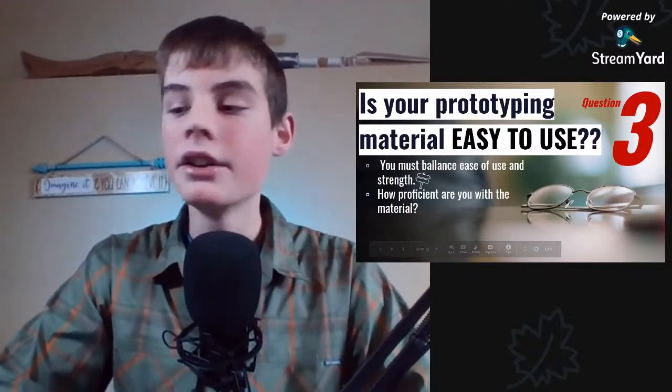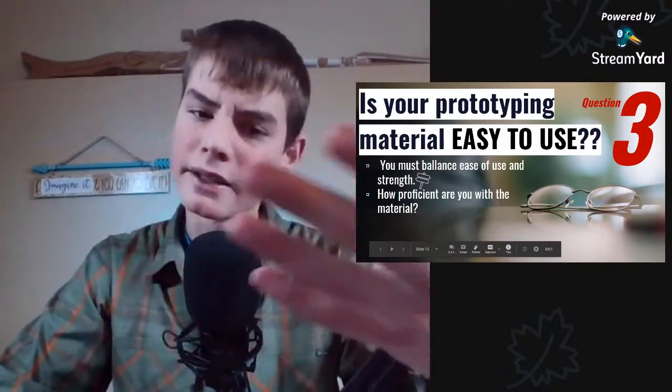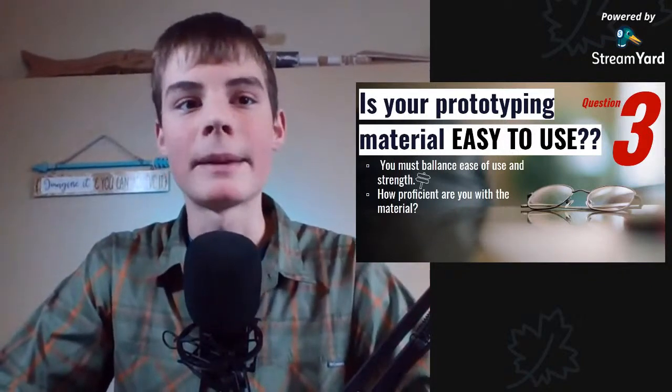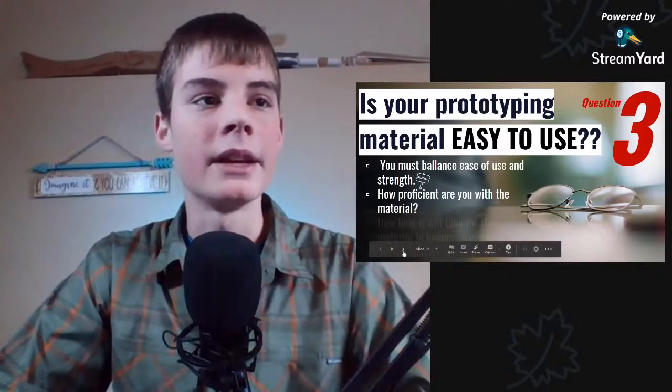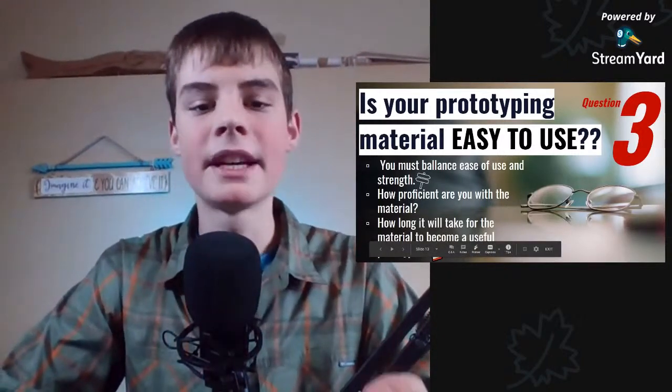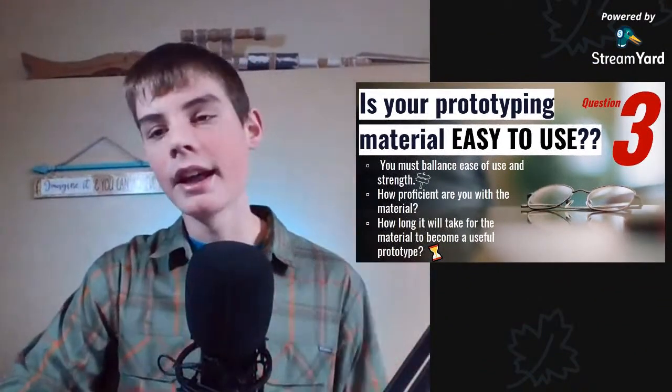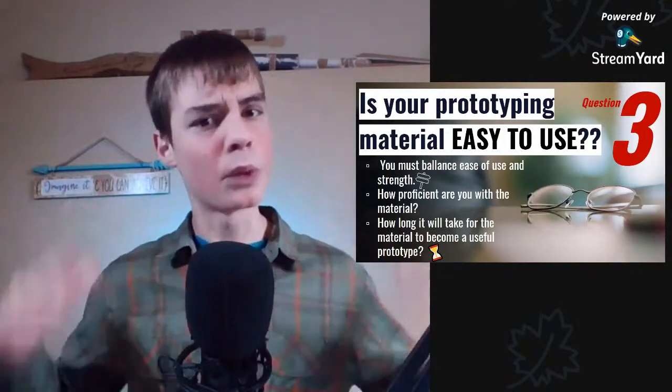Obviously some materials are easier to use than others due to the skills they require — like the 3D printer. That's why cardboard, paper, and foam board are such awesome prototyping materials: they're easy to use for just about anyone. Also consider how long it will take for the material to become useful. 3D printing and other machining processes take a long time to reach a physical form. It takes much less time to model something by hand than to wait for something like clay that takes forever to dry. You want to be able to rapidly pound this out and get your ideas into a fleshed-out form so you can later refine them — and then maybe move to the 3D printer once you have the idea nailed down.